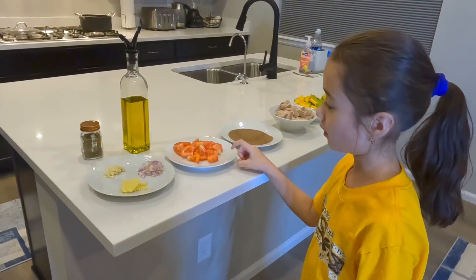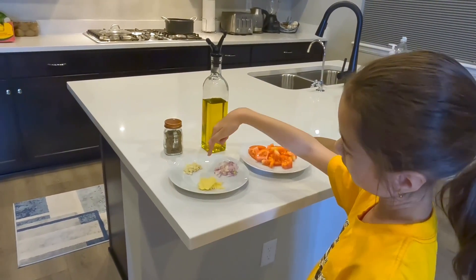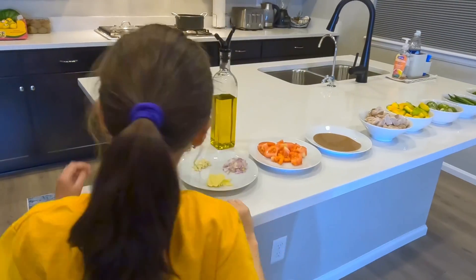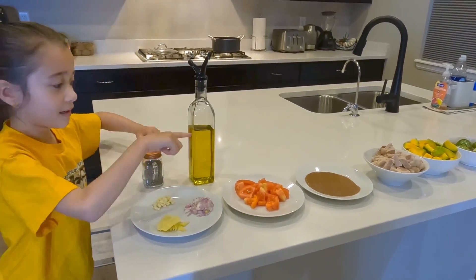This is brown fish sauce. This is tomatoes. This is onions. This is garlic. This is ginger. This piece stands for pepper. And this is oil.